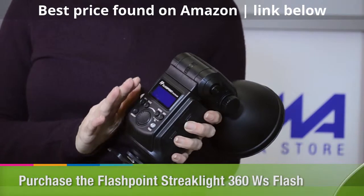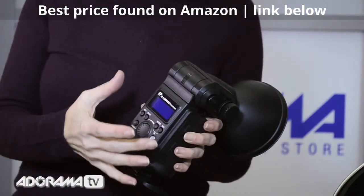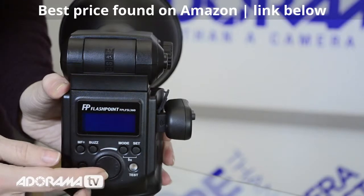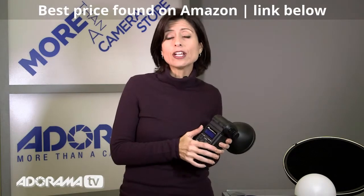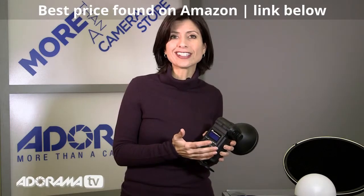On the back, you can see it's got a really nice, big, clear LED screen, so it'll be really easy while you're using it to know what's happening, even if you're at a distance. It's a very simple dial control, adjustable down to 1/128 in one-third stop increments, so it gives you a lot of flexibility no matter what kind of situation you find yourself shooting in.